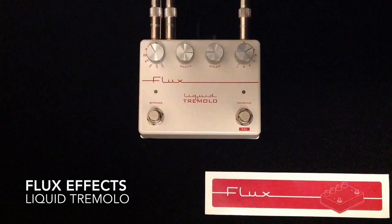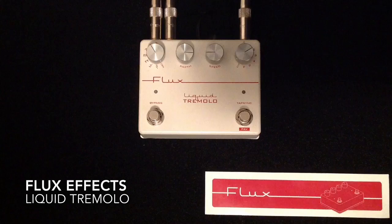So what we have here from Flux is a fantastic sounding tremolo pedal. The Liquid Tremolo is a handmade stereo analog tap tempo tremolo.